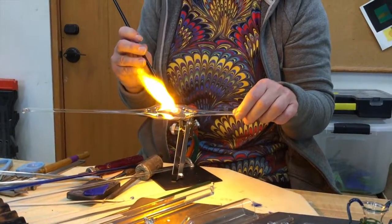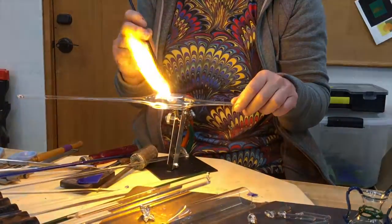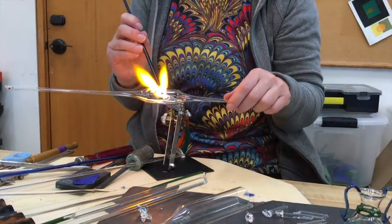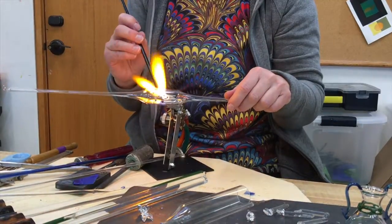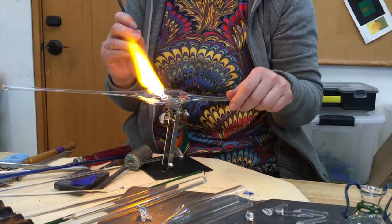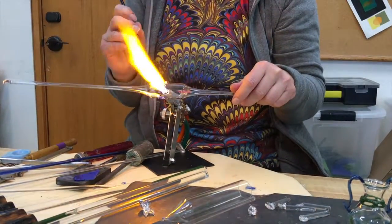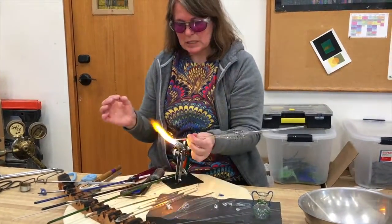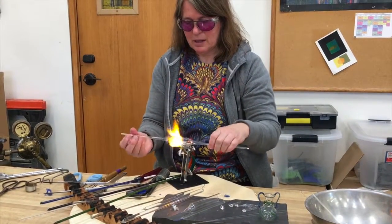We're going to put a series of dots on here, just to decorate the outside surface of the glass. The colors are made by putting different oxides into the glass, and just those little dots will create a very nice pattern on the glass.